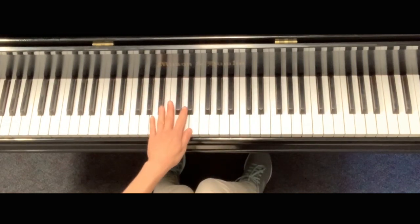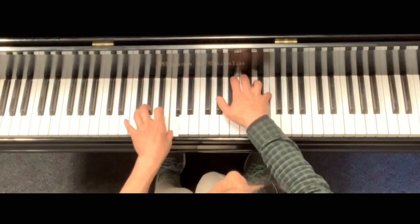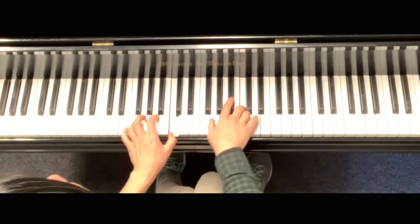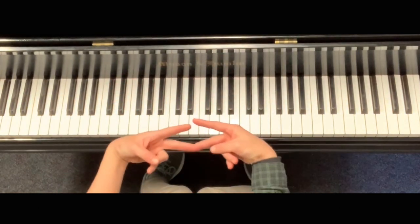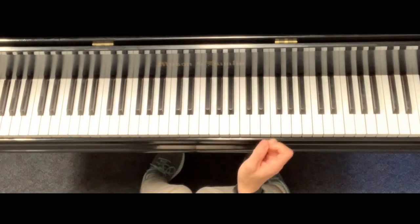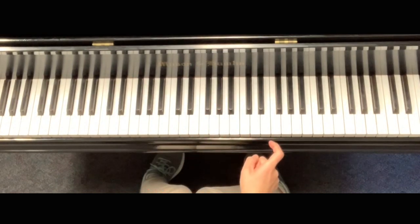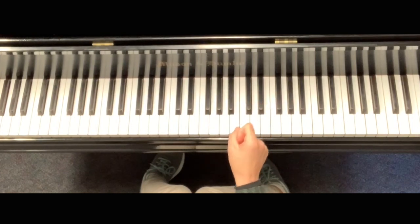Let me play measures 5 and 6. Somehow if you fail to do crescendo and decrescendo, then play the last note soft. Play the last note soft. And then let me explain measure 8.